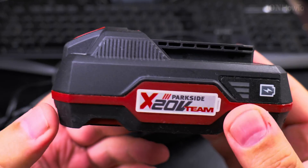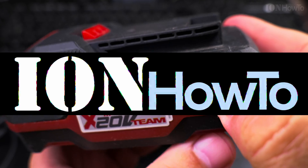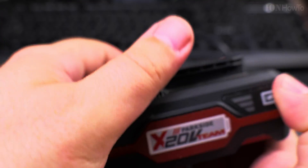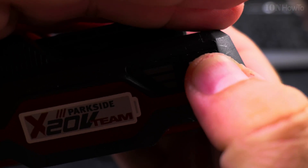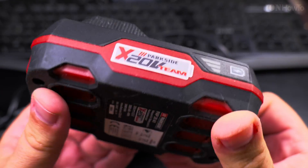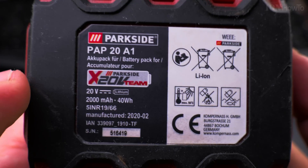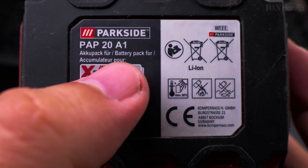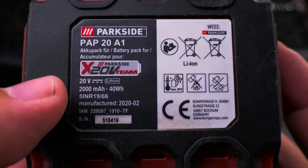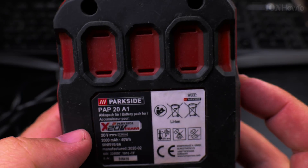Today I show you how to fix a cordless battery that wouldn't charge and wouldn't start. Here I show you on a Parkside battery 2Ah, but this is really valid for any cordless power tool battery. This battery has an indicator and it's red — I started using it when it was already red and thought I'd use it just a little bit more, but it was not a good idea.